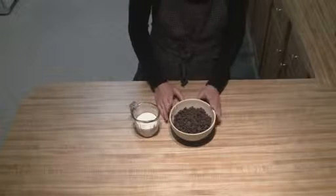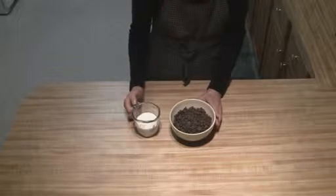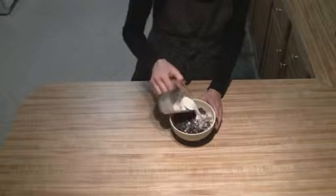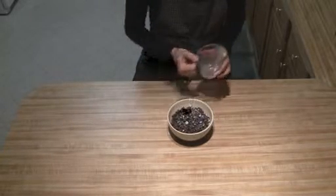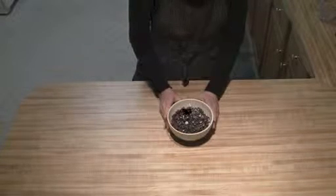The last thing we're going to put together is the chocolate topping. All you're going to do is take your chocolate chips and your whipping cream, pour that over top, put it in the microwave, and cook it on high for one minute.